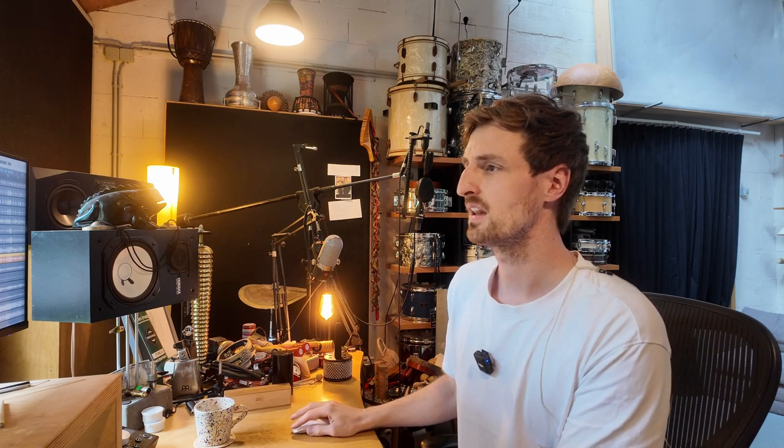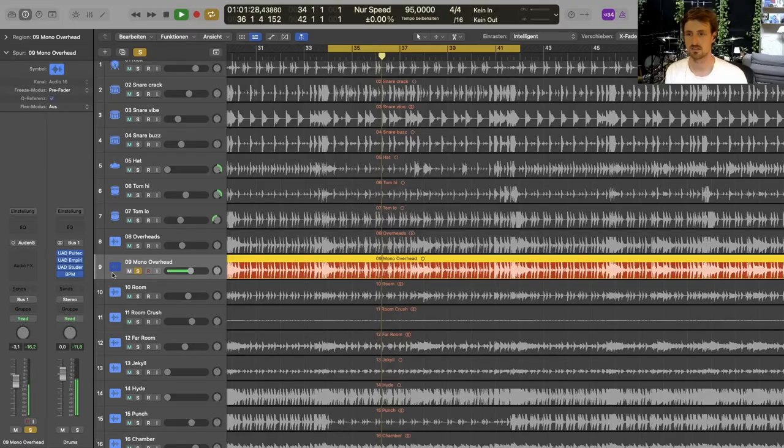One of my favorite mics is the U47 that is sitting right over the snare mic — it's just a very good mic to represent the sound of the kit. I have it dialed up pretty loud in the mix and it's just a great sounding mic. You get all the punch from the snare, some kick, and all the information that it needs.